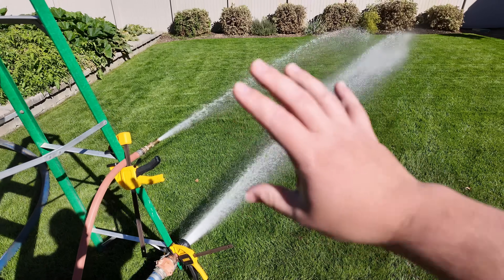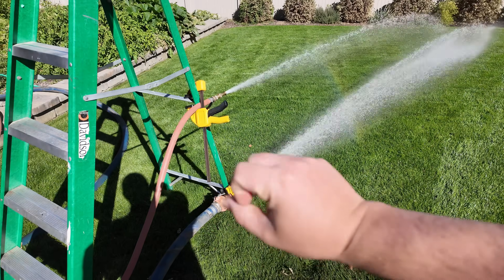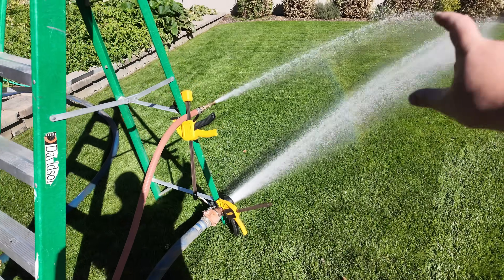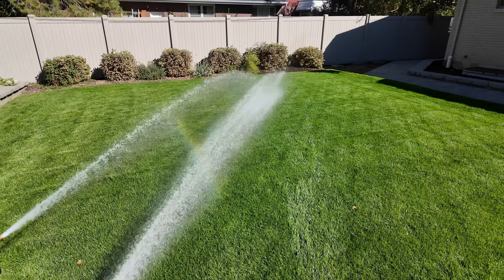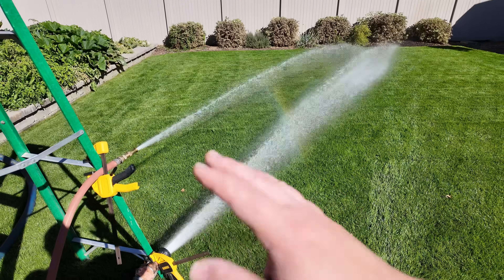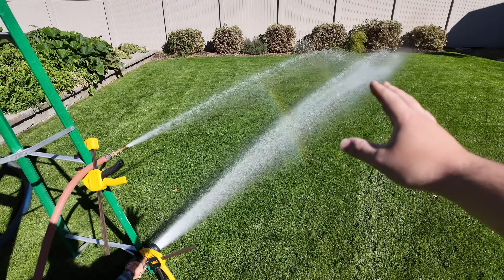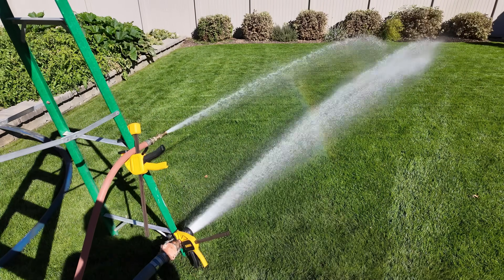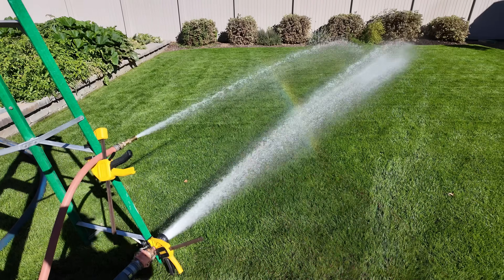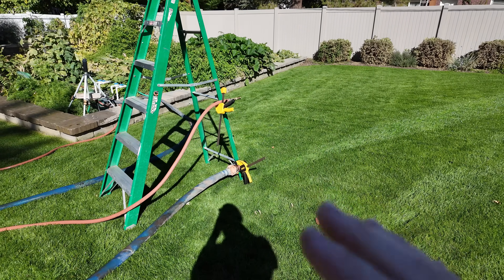I get way more delivered capacity out of the fire hose compared to the garden hose. It's the same pressure — 70 psi on both — but because I have space for a higher volume of water to travel through that fire hose, I'm getting way, way more delivered capacity. I can accomplish more work and put down more water faster with the fire hose compared to a standard garden hose.